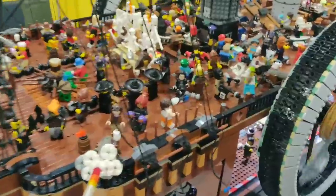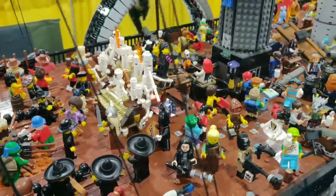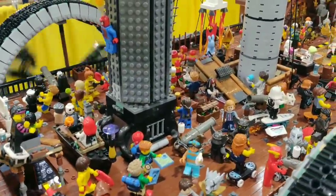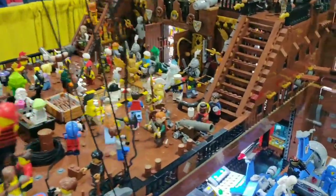We got Davy Jones over here playing the Orlando Oregon and the Goonies set. You can see a lot of minifigures from different sets on board here. Coming towards the back here, we have Spike in his cage — good spot for Spike to be.